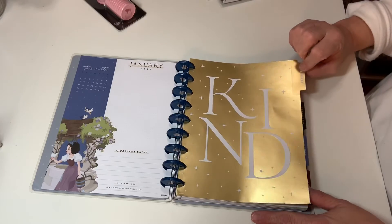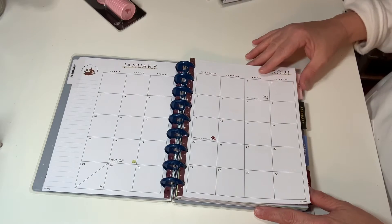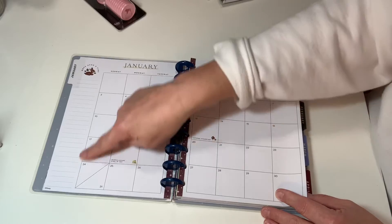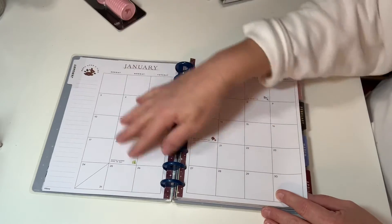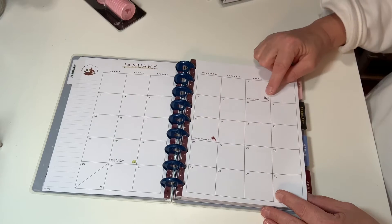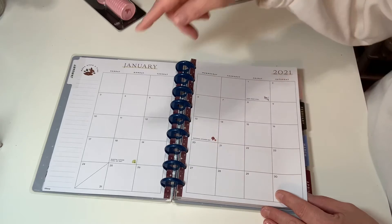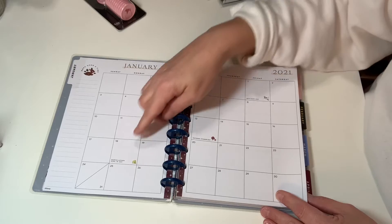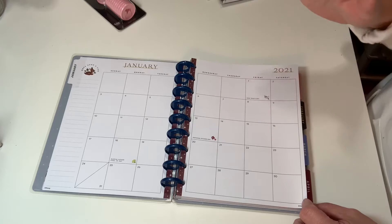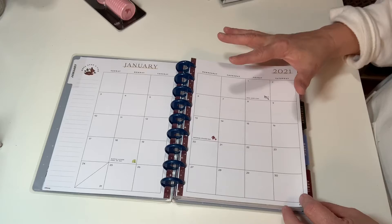Each month has its own divider and each divider is a little bit different. Then it starts off with your whole month. What I like about this format is I have room to write some general goals or reminders for the entire month. I have an overview of the whole month, and look at the cute little holiday reminders — New Year's, national sticker day, Martin Luther King Jr. Day. You can come in here and decorate it all up with stickers and do some monthly planning.